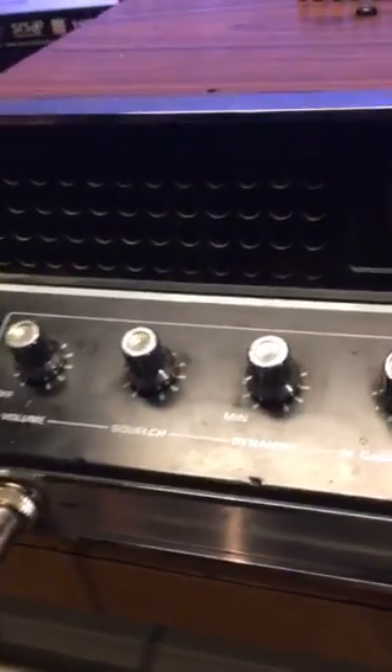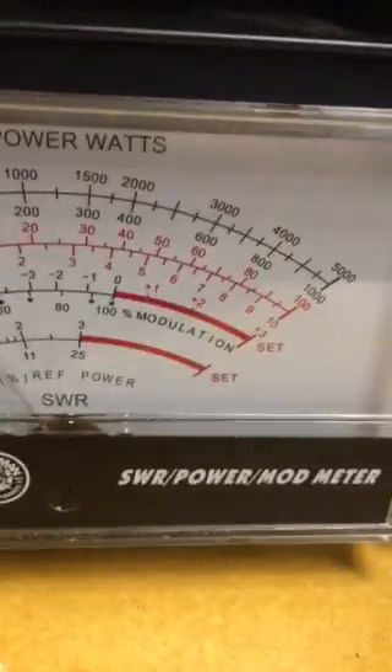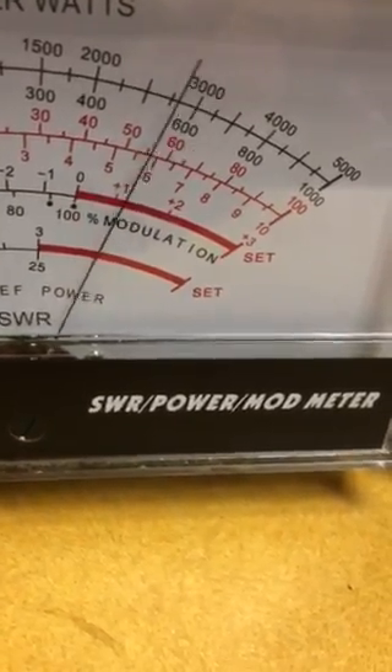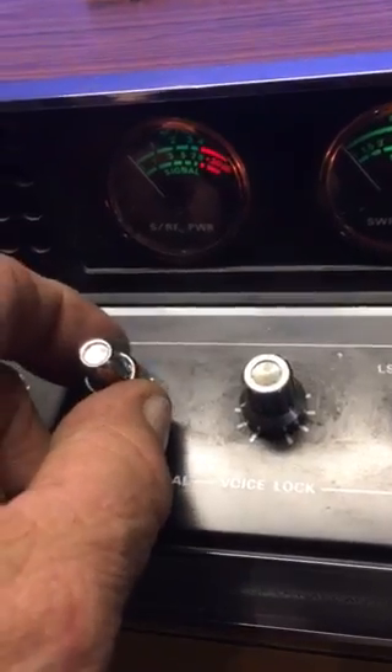I can turn it up to give it about 8 to 10 watts input and it'll push even more. Audio check - it's doing about 70 watts, and I'm only halfway up. I can still turn it way up more, but not bad for a little one that looks factory.